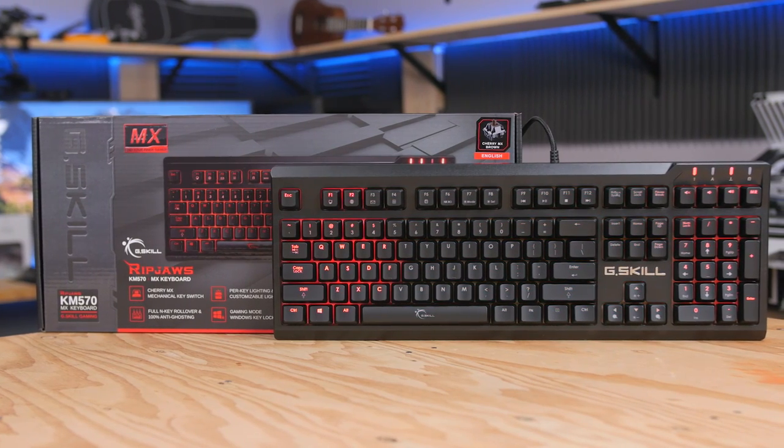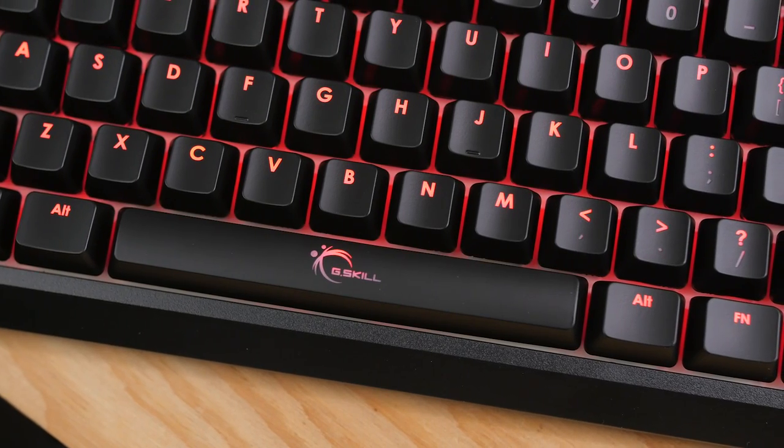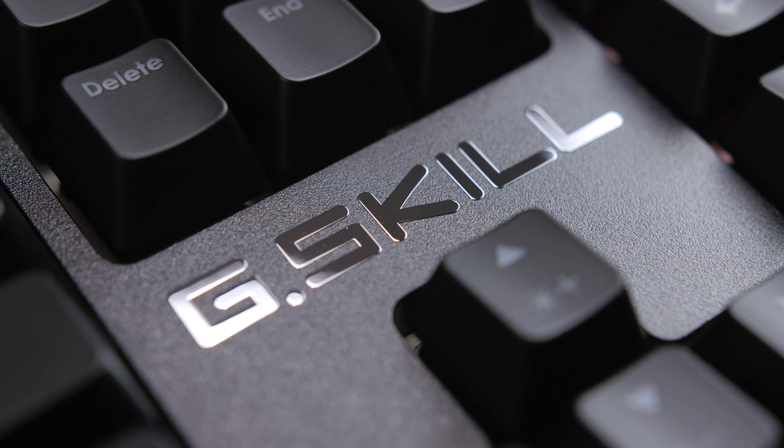The G-Skill Ripjaw's KM570 Gaming Keyboard features genuine Cherry MX mechanical switches, customizable per-key lighting effects and macro support, full-end key rollover, and more. Click the link in the description for more details.